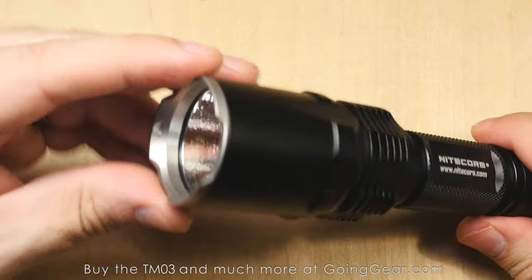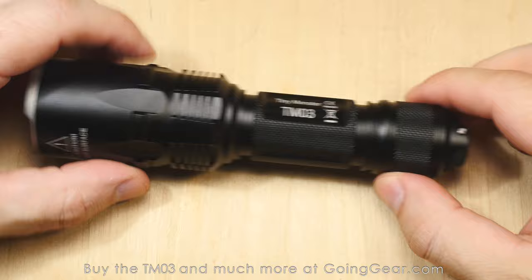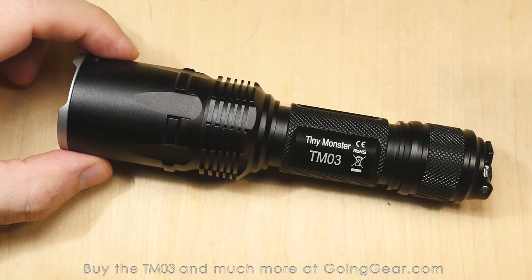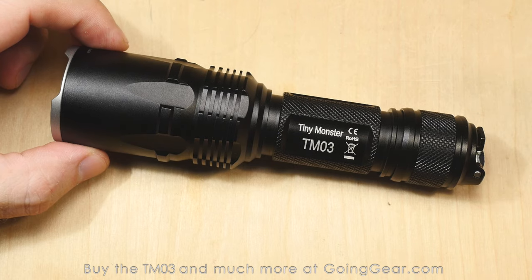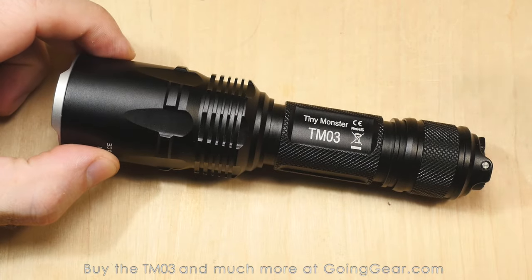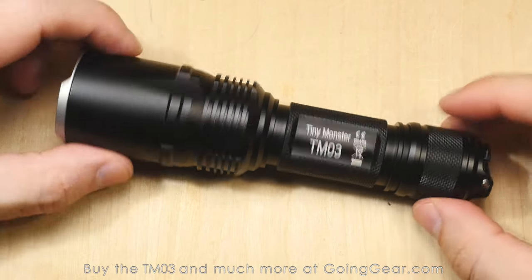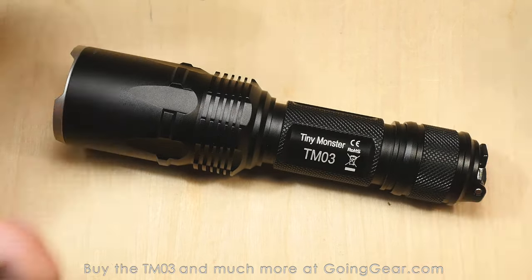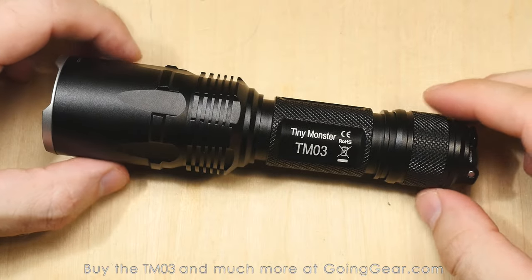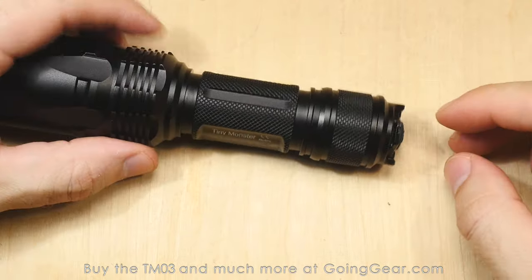You've got the stainless steel bezel on there, which helps protect from impact. You've also got a little bit of crenulations — they say you can use it as an impact weapon. And then you've got a big head with a decent amount of weight. This thing is rated to IPX8, which basically means you can dunk it in water and leave it in there for a little while and it'll be okay. Don't go diving with it, but rain is fine. The drop rating is from about holding distance — don't chuck it at a concrete wall. This light is pretty big and burly. With seriously thick walls and a big chunky head, I bet this thing could take a whole lot of abuse.